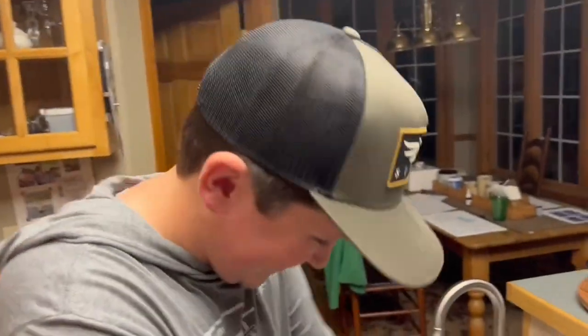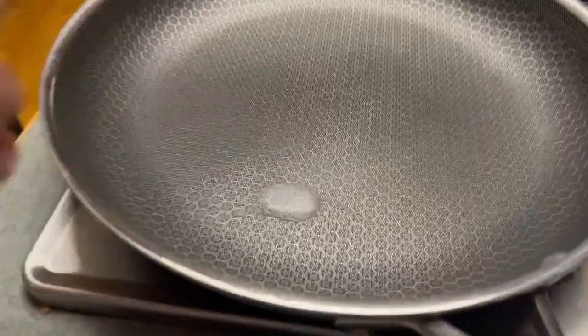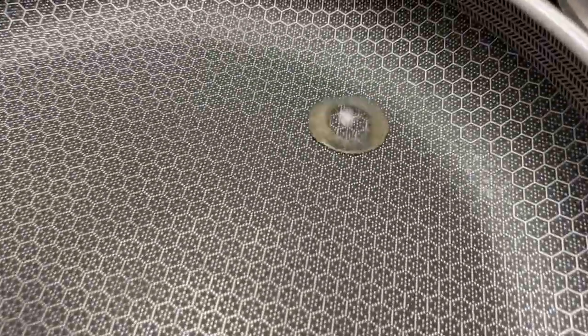We've had our pan on for a bit — we're just gonna put a little bit of water, see that? The pan's hot, and if you're cooking with a cast iron pan you're gonna see it start to smoke, and that tells you when it's ready to cook.